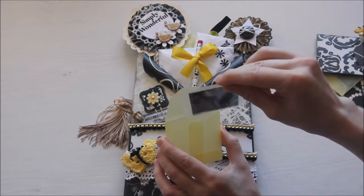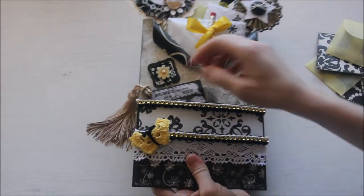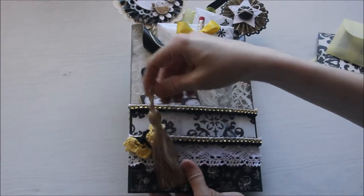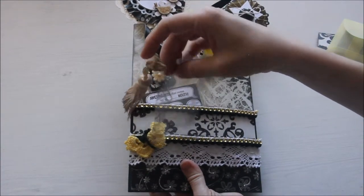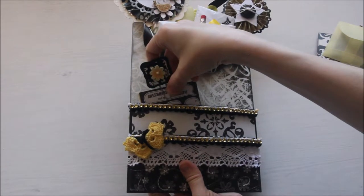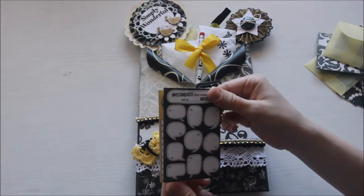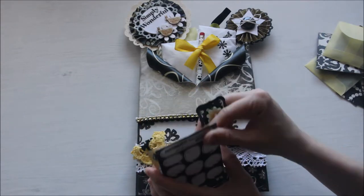This one, for instance, has a pack of glitter. There is this tassel that I had in my stash and I thought it looked really cool on the side. I had this transparent piece as well.